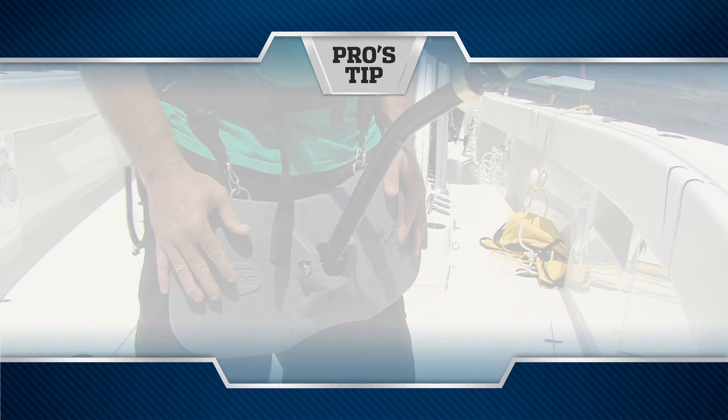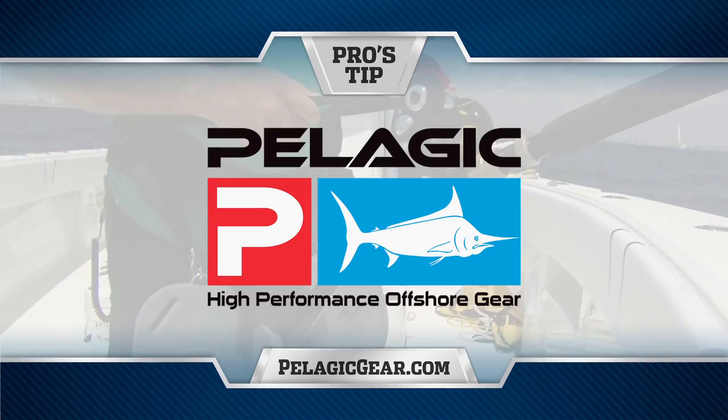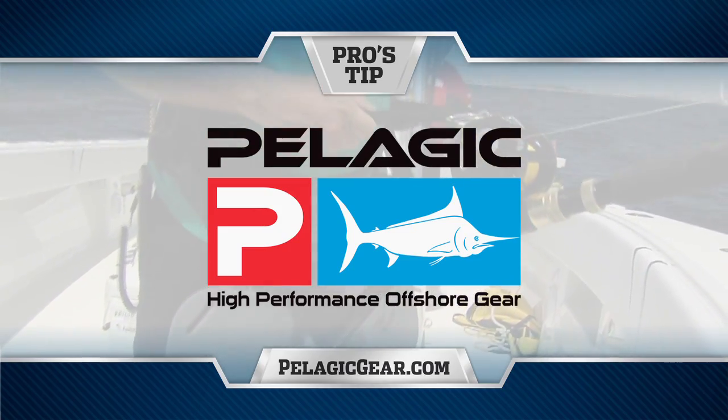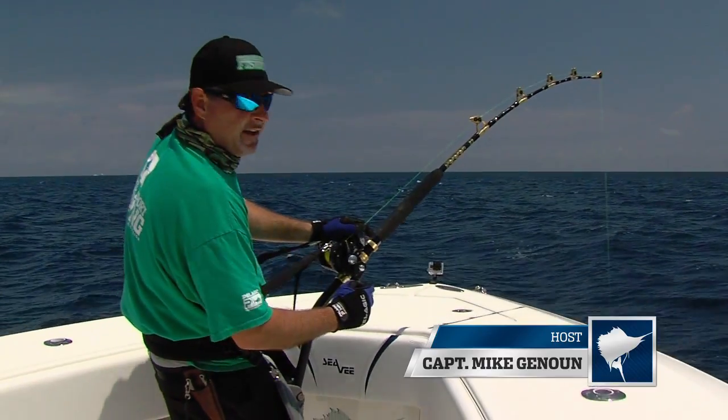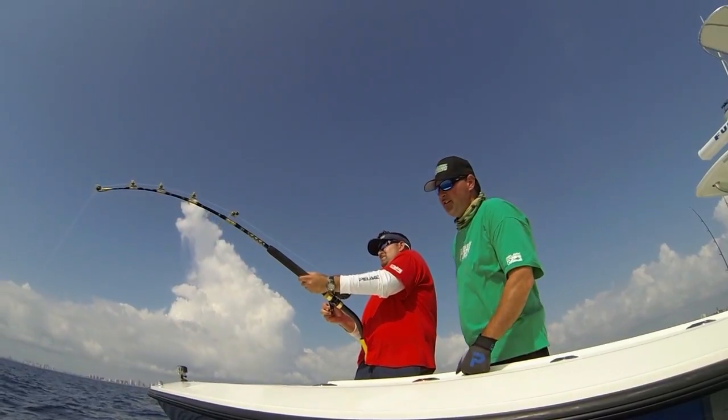Pro's Tip, presented by Pelagic High Performance Offshore Gear, official apparel of Florida Sport Fishing TV. Hey guys, on today's Pro's Tip I want to talk to you a little bit about stand up fishing.